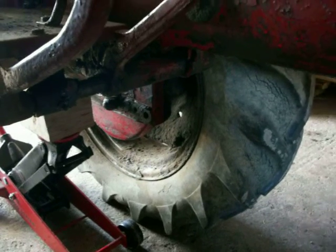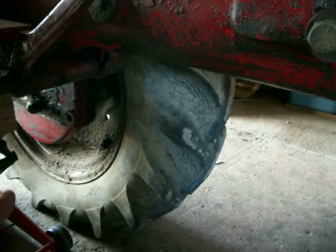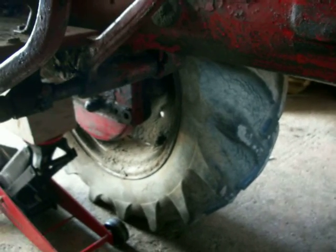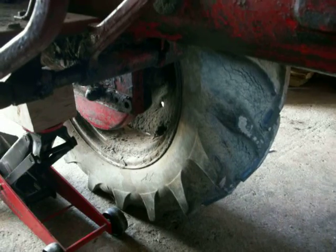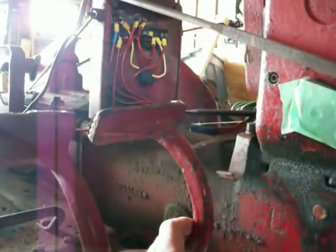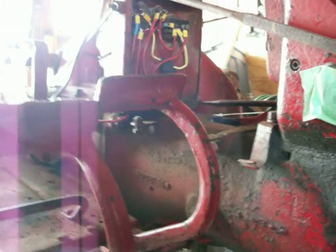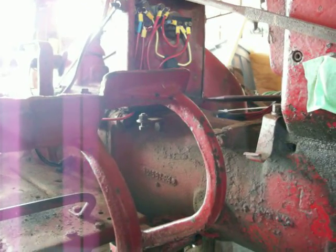I'm going to get a new tire on it because this tire is shot — this one is still in good shape, but this tire is really weather-checked and junk. Then the next steps: get this stuff all back on, get the free play adjusted correctly. You need to have between one and one-and-a-quarter inches of free play before the bearing gets engaged.